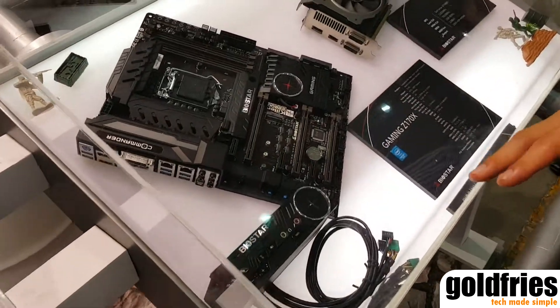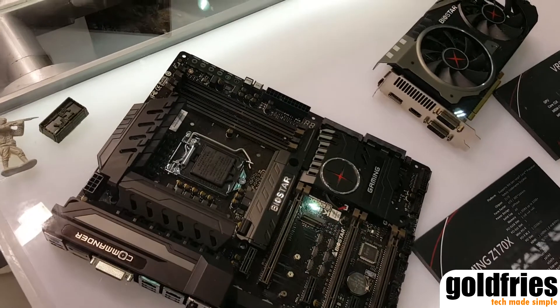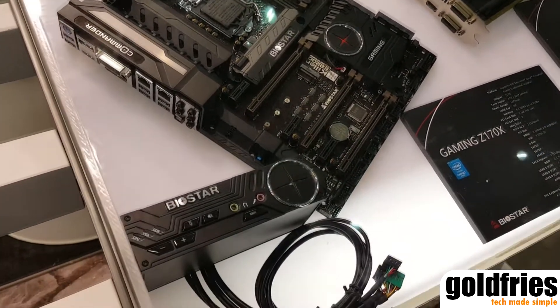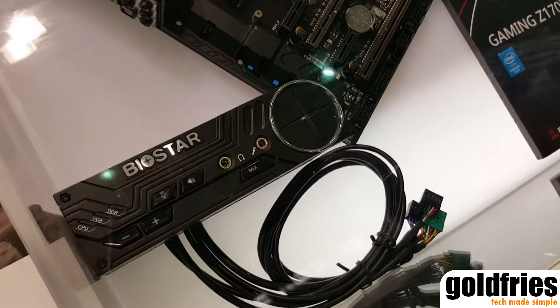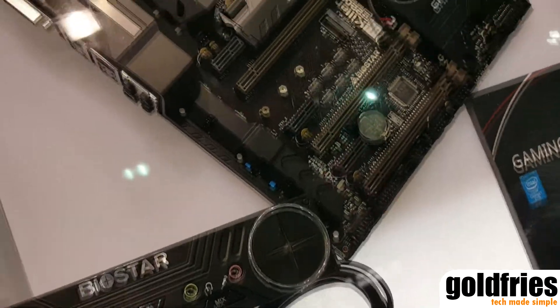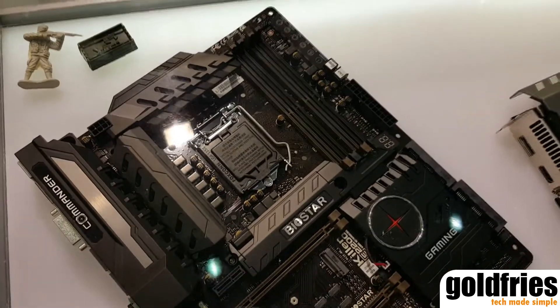And here's another one, using the Intel Z170 chipset. Very special about this product is we have a free gaming commander box, which gives you SSD and video control easily.